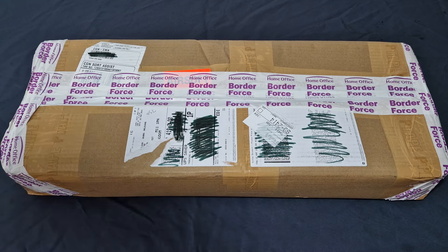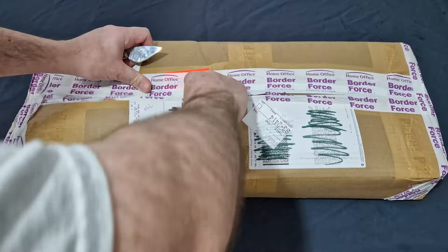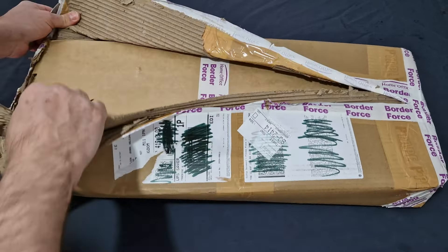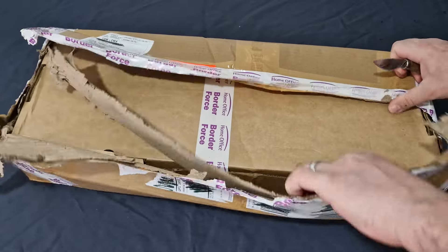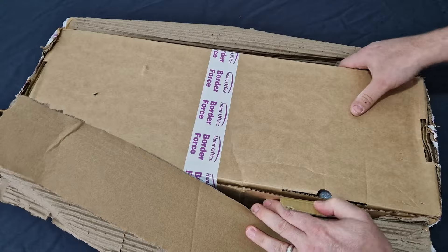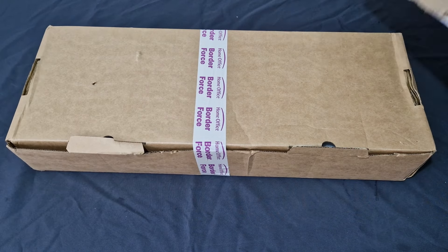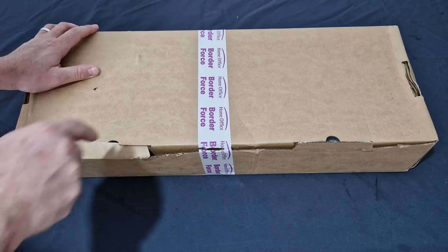Straight away we can see Border Force has already had a good go at this, so that's kind of cool. Border Force has definitely been having a go. I do love it when Border Force does get into it. As you can see, the lovely people at Border Force couldn't even close the box properly — wonder what school they went to.